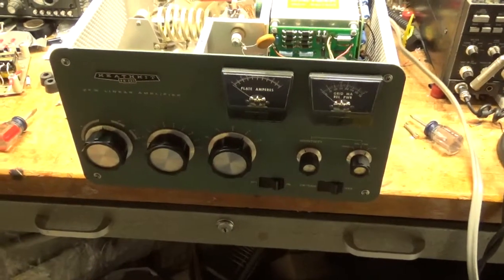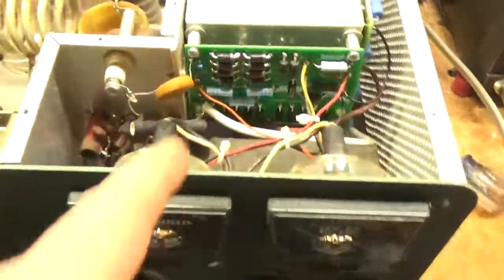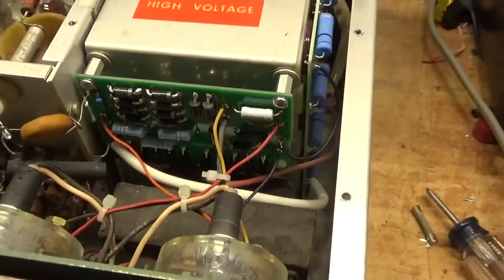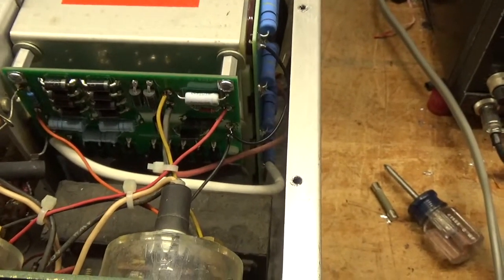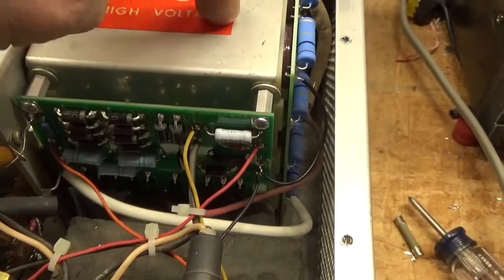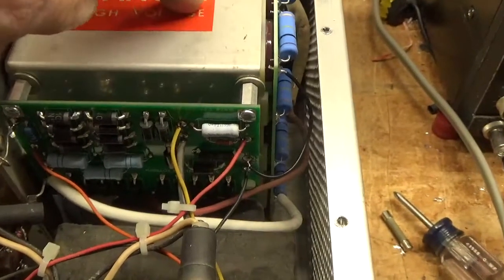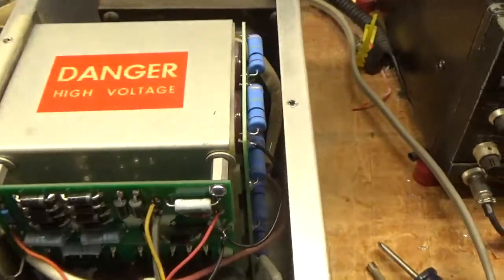So this belongs to a ham. I went through it, put the Harbach metering board in, Harbach filter cap board. I strongly suggest putting some silicone around the caps, just a little bit, between the plastic pieces and the actual caps. This is the short cap kit — shorter caps that solder into the board — stops them from being able to migrate out if this loosened up.